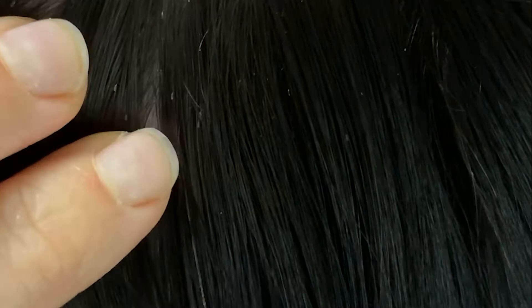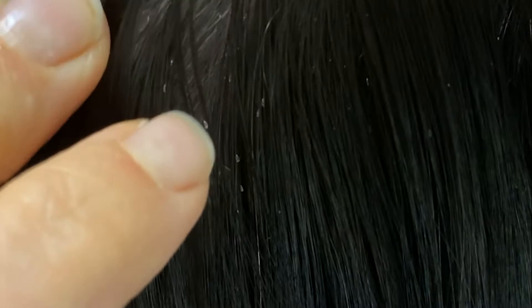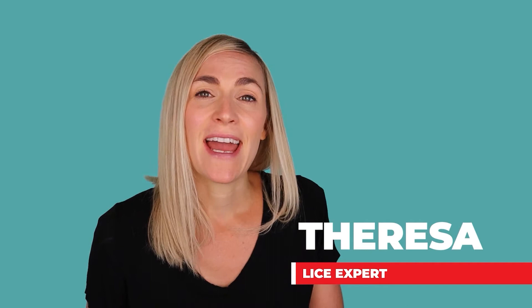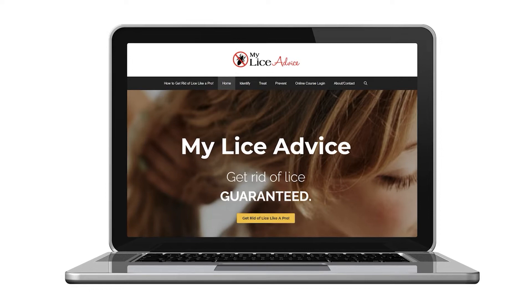Hey, it's Teresa with My Lice Advice, and today we are talking about nits and lice eggs. What do lice eggs look like in the hair? What do nits look like? What's the difference? My name's Teresa with MyLiceAdvice.com. I'm a registered nurse and I specialize just in head lice. I own MyLiceAdvice.com where I teach parents how to do a professional lice treatment on their child at home so that they can get rid of lice in one treatment. Let's talk about lice eggs and nits.